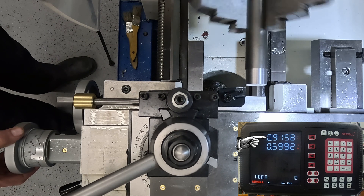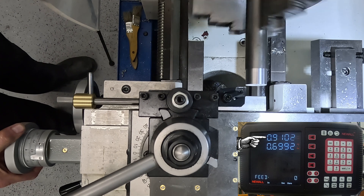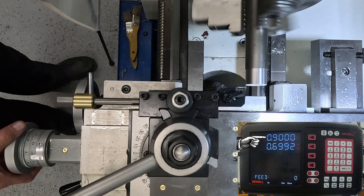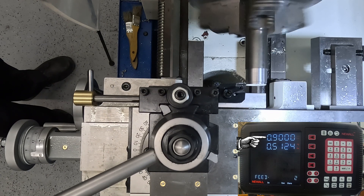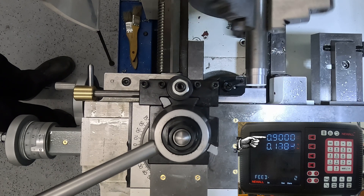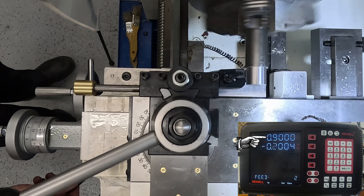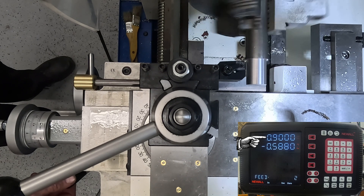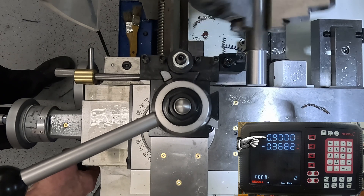Now going 50 thou again — this time I've engaged the lock. You can see even at 100 thou depth of cut the lock is quite happy. See how the surface finish is much better, getting the insert to a point where it's working properly.